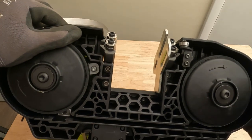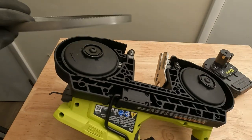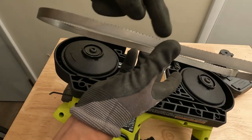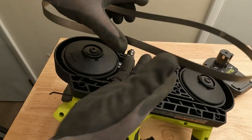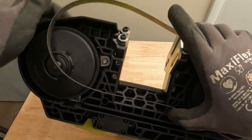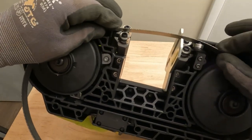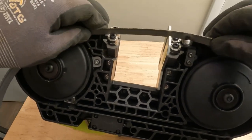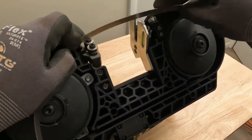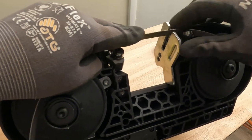Then you can maneuver it around the wheel. A very important thing is to make sure you're putting it on correctly — when the tool is flipped up you want the teeth sticking up. So you just want to take it and feed the blade in through the guide and then through the cutting guide wheels.